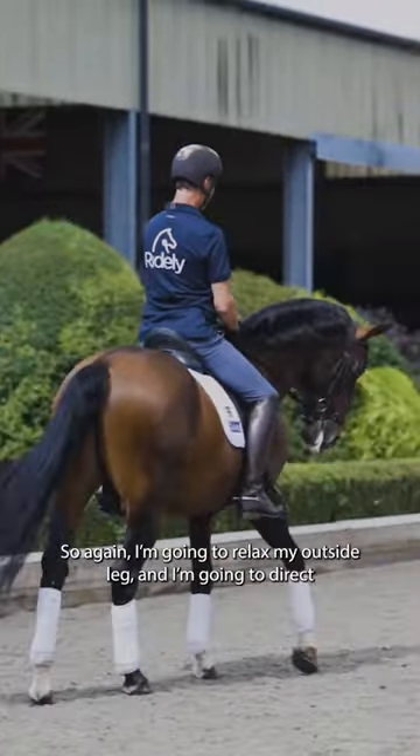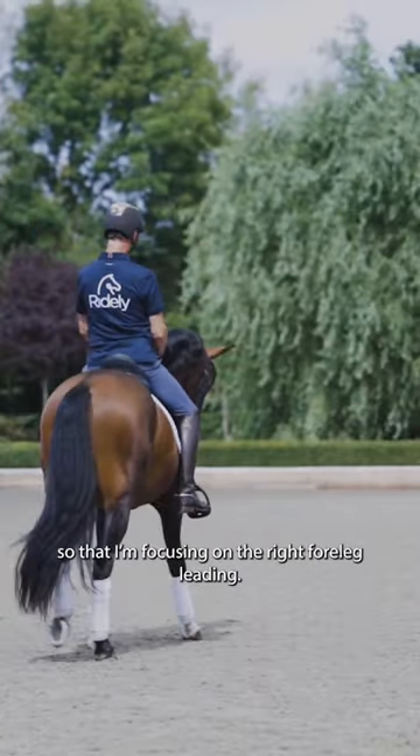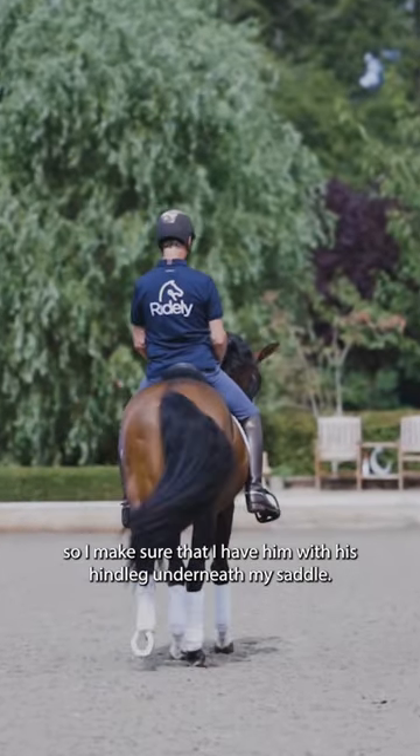So I'm going to relax my outside leg and direct his front end on the line, focusing on the right foreleg leading. Now I'm going to shoulder-in again so I make sure that I have him with his hind leg underneath my saddle.